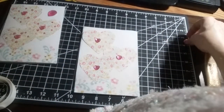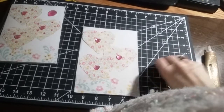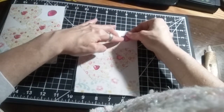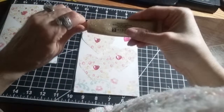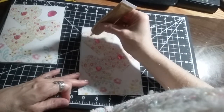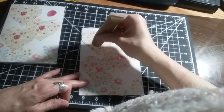Then we're going to take this large one and put that up in the corner there, just like that. And we're going to take some gold glitter and just put a few dots here and there on each heart.